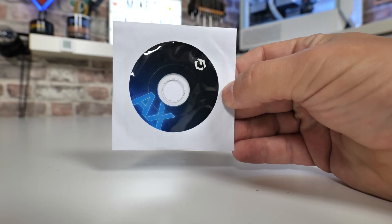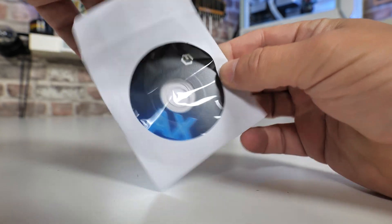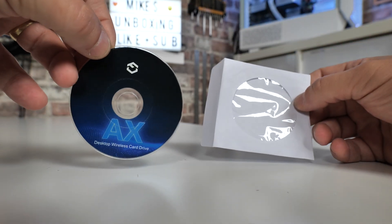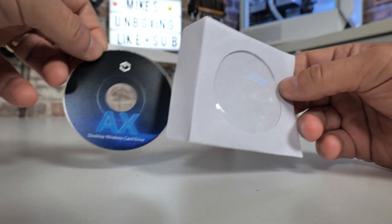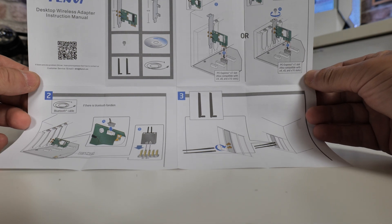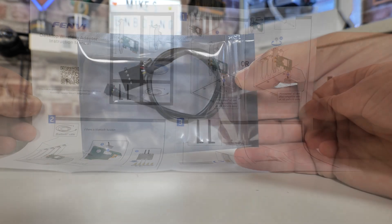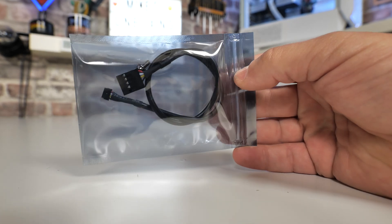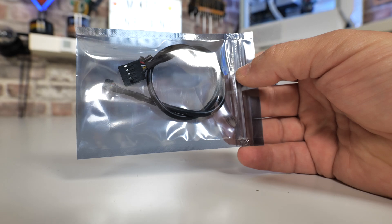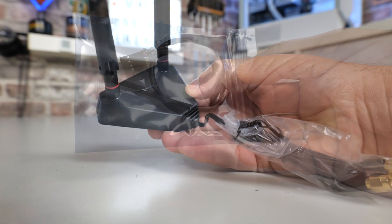Next there's an installation disk — handy if your Windows install is brand new and you don't have access to the internet, though you will need a CD-ROM to use it. There's also a manual showing how to install it, but we'll go through all of that in the video anyway. There's a USB cable which plugs in at one end to the card, and the other end into your motherboard for the Bluetooth module — we'll show you how that goes a little later.